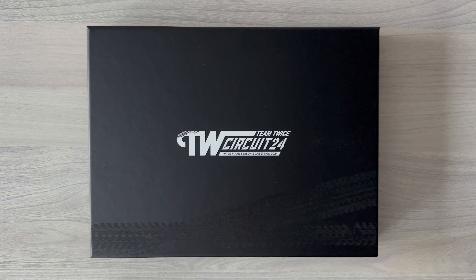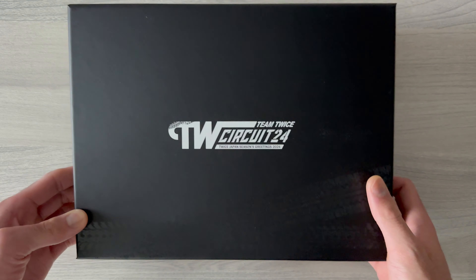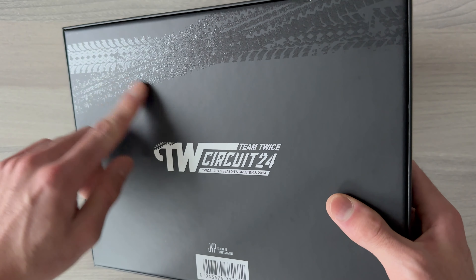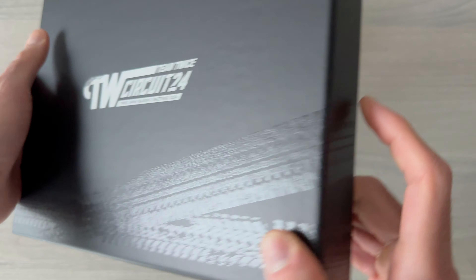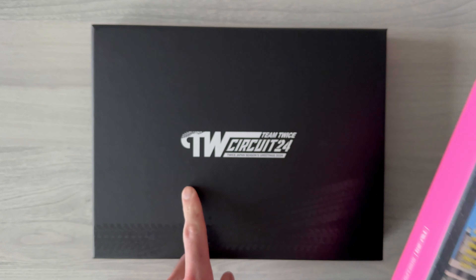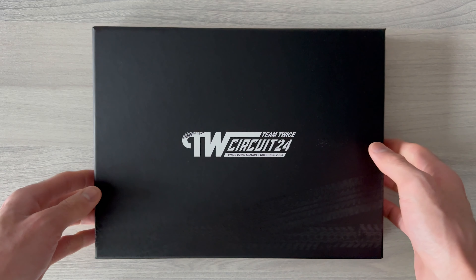Hello everyone, welcome back to my channel! Today I'm going to unbox TWICE Japan Seasons Greetings 2024, Circus 24. Before we start, on my last video I also unboxed their Korean Seasons Greetings, so if you haven't checked that out and you're interested, please check it out. Now let's start with their Japan Seasons Greetings - this is the outer box.